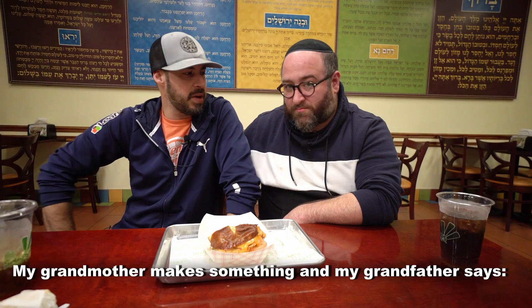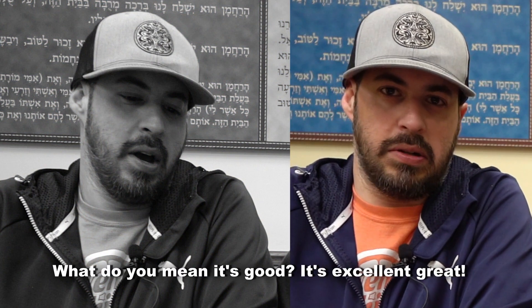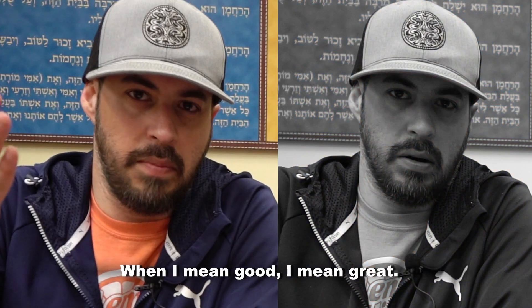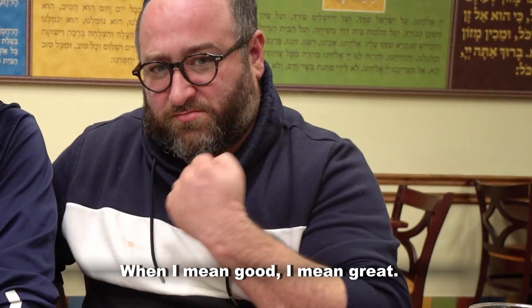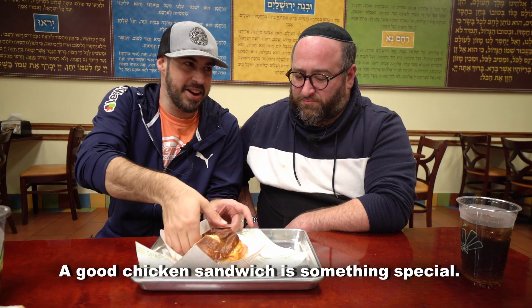My grandmother makes something and my grandfather says, 'It's good.' I always got upset — I said, what do you mean it's good? It's excellent, it's great. When he means good, he means great. So a good chicken sandwich is an elevated chicken sandwich. A good chicken sandwich is something special.